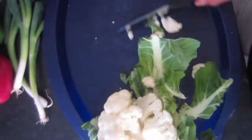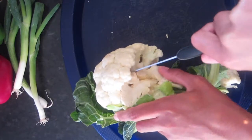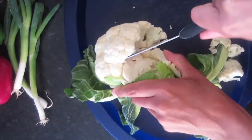The first thing I'm going to be doing is just taking my cauliflower and I'm going to cut it into chunks.